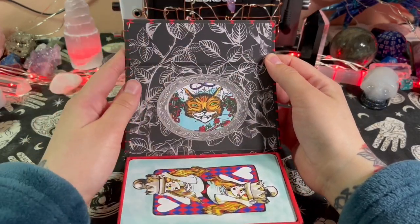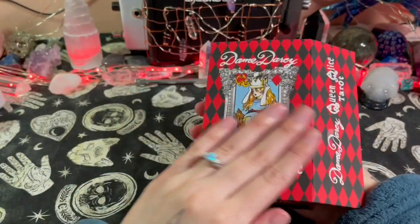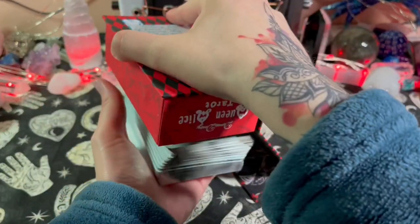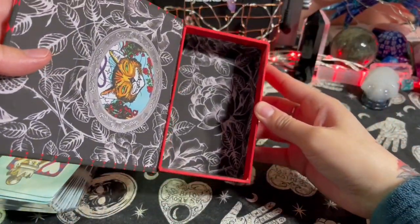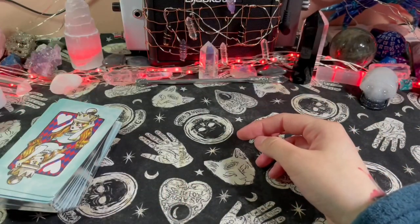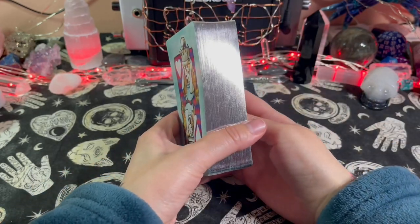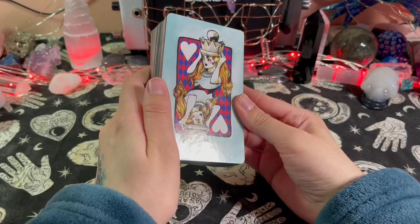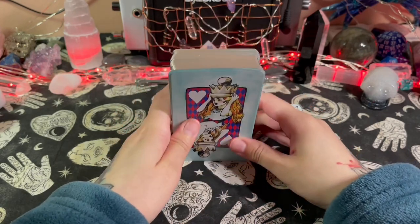Oh my god, look at this inside of the box — this is so pretty! It has a nice matte, rose-petal touch to it. I did not expect this deck to be gilded, but it has silver gilded edges. It's a glossy finish; I kind of wish it was matte just like the box, but oh well.